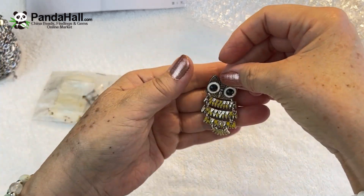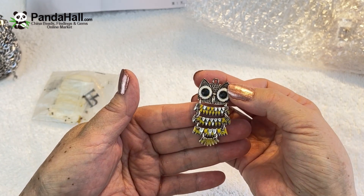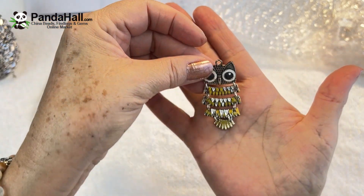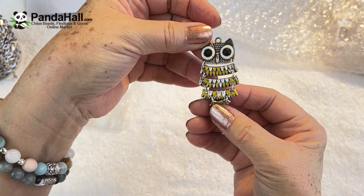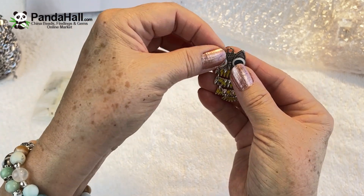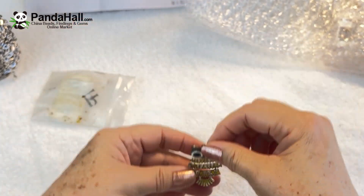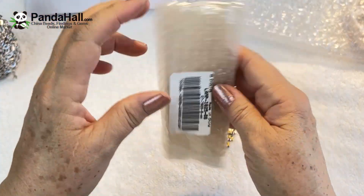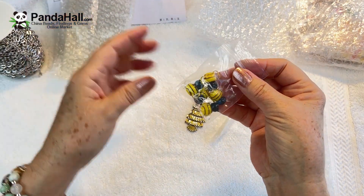Enamel owl. Let me look at these colors — it's got yellow enamel, little black crystal eyes, and white enamel around the eyes. The owl is so cute. And if I recall, this pendant was something like 47 cents. This owl is so inexpensive. It's really well packaged.